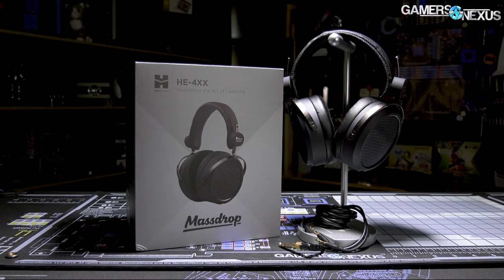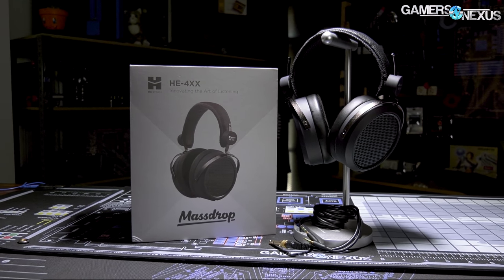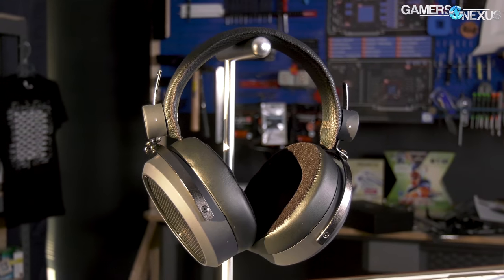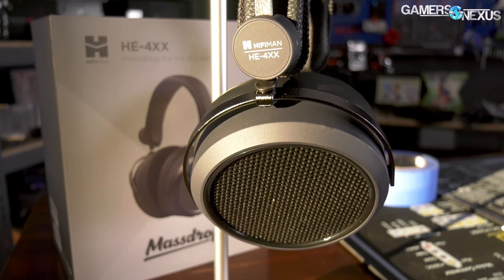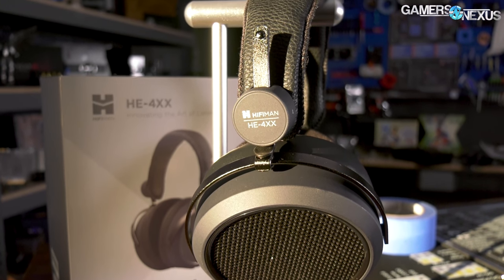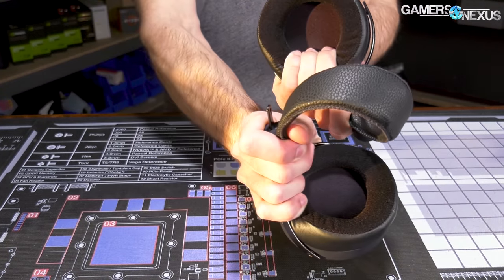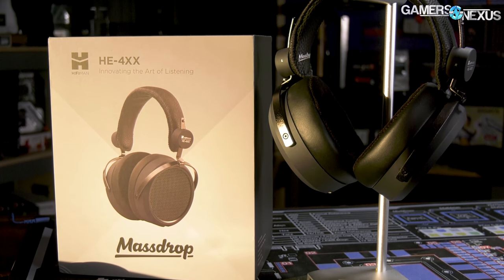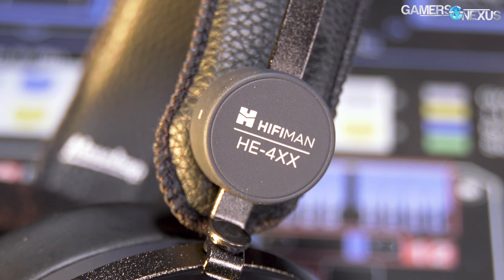This video is brought to you by the Drop and HiFiMan HE4XX planar magnetic headphones. The HE4XX headphones focus on high quality audio listening experiences with comfortable foam cushions for the ear cups. Comfort is also ensured with a leather-covered sprung steel headband, allowing flexibility and durability. These headphones are capable of delivering big sound for audiophiles while being positioned competitively in price. Learn more at the link in the description below.